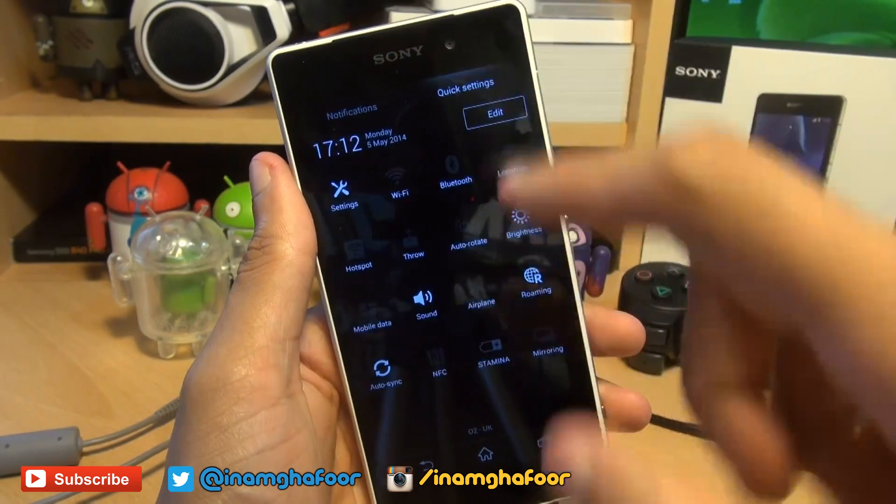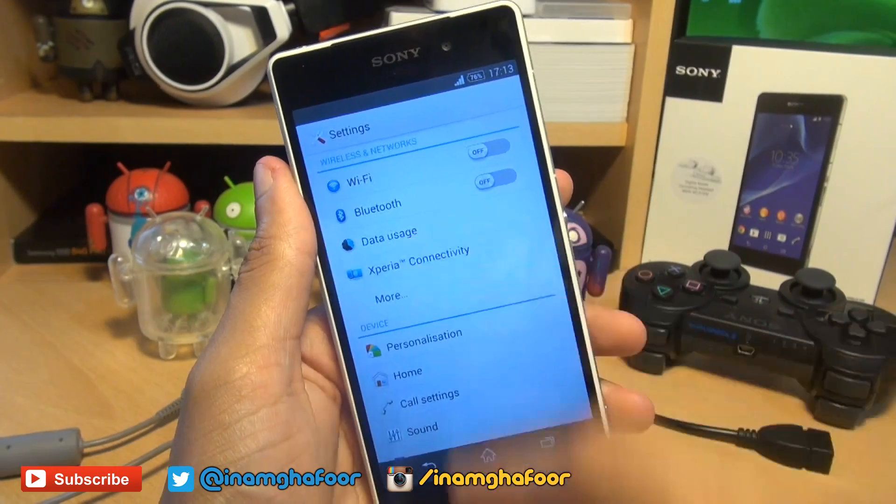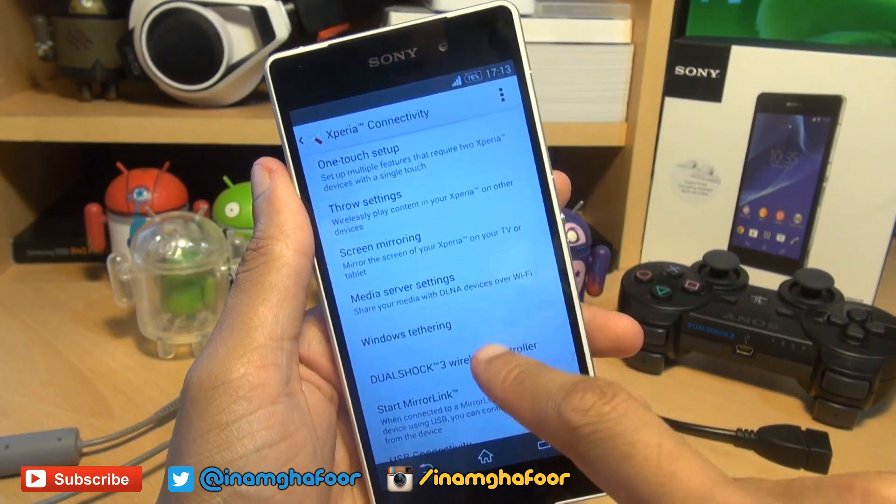Sony have allowed us to do this with no rooting whatsoever by heading into your settings, Xperia connectivity, and then DualShock 3 wireless controller.